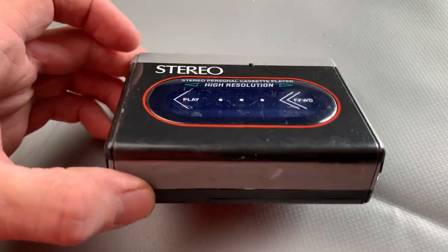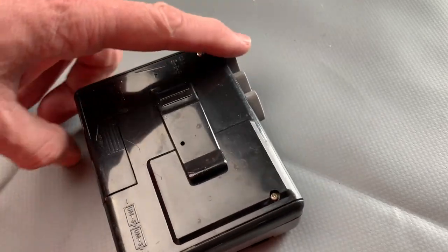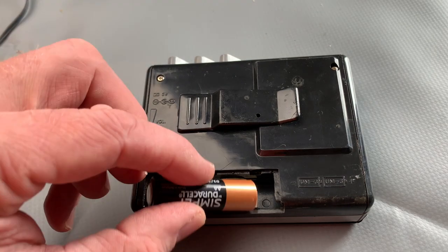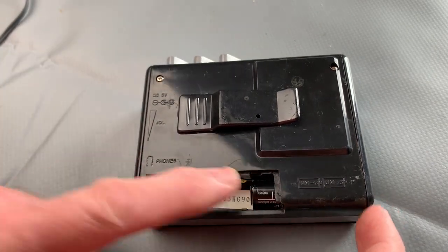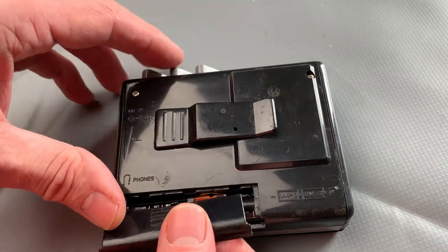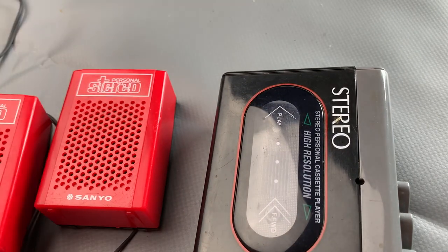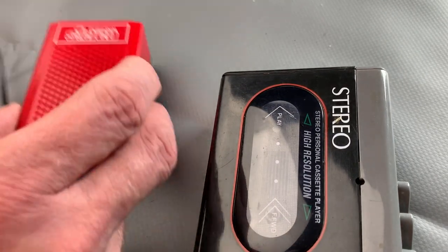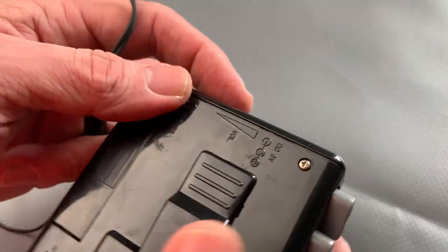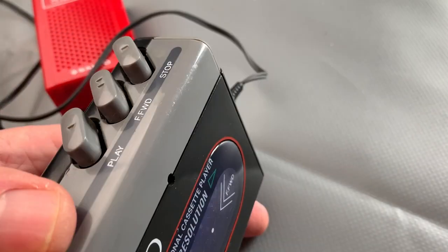Anyway, I've just had this come in so we can take a look at it now. We'll give it a clean, give it a service, see if the belt's any good, clean the heads, all that kind of stuff. But first things first, I'm just going to take a quick look and see whether or not it even works. So to that end, I've got my trusty little JSX37 Sanyo personal stereo speakers from the 1980s. We'll just have a look — volume minimum, headphones in — just see if it actually turns first.